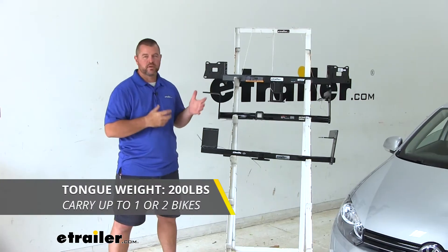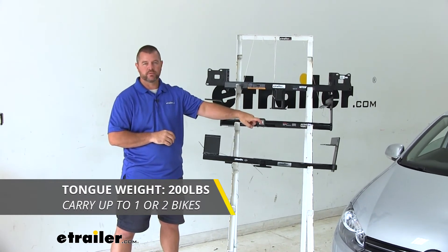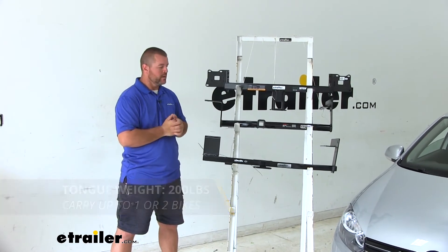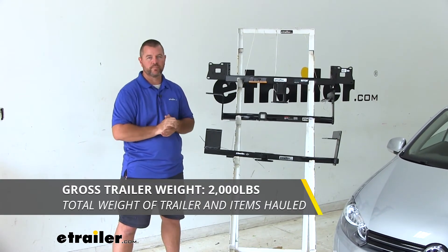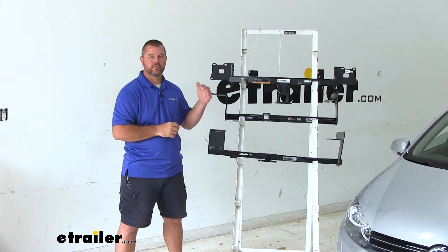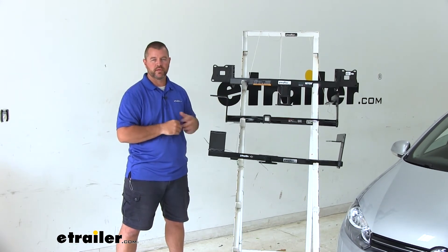Each one of our hitches is going to have a 200-pound max tongue weight, which is the downward pressure on the inside of the receiver tube. So whether you're putting on a cargo carrier or bike rack, you want to make sure you're not exceeding that downward pressure. Each one is going to have a 2,000-pound gross trailer weight, which is the trailer plus the load — that's how much the hitch can pull. Always recommend checking the owner's manual of the vehicle to make sure the vehicle can withstand that amount of weight. You're going to go with the lowest number between the vehicle and the hitch.